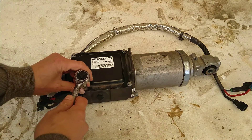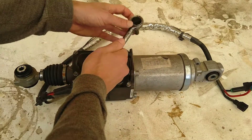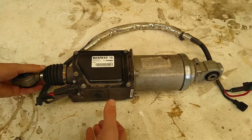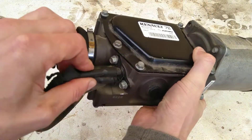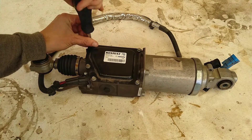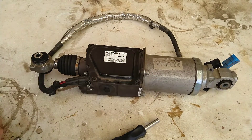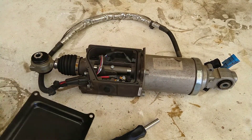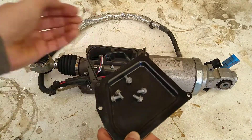Let's just crack it open a bit. I do notice it's cracked over here - see right about there - which is not so great. You can use that as a tray for the bolts, because otherwise you lose them.